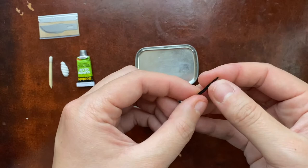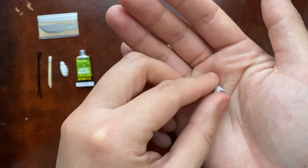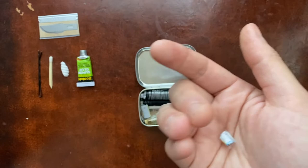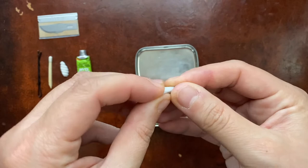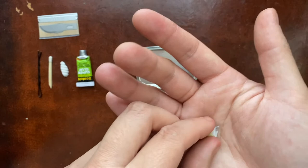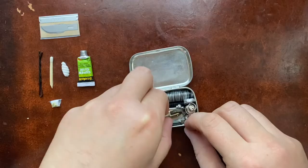Next is a water purification tab. In a previous version of this kit I repackaged water tabs in a sealed plastic straw, but it must have caused a chemical reaction because it made all my metal fishing gear rust. So I'm a little worried about taking them out of their factory packaging. I have one water tab here, and another one, plus the spark light.